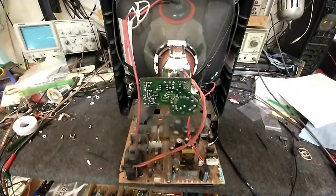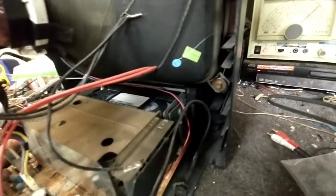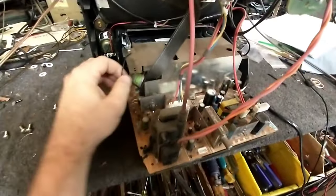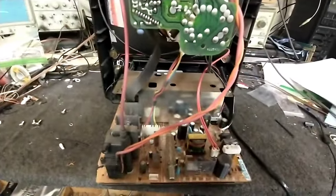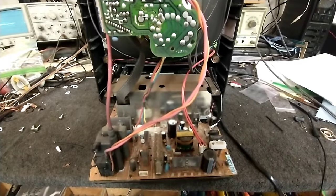So let's get it apart. Here it is with the back off. You can see their tape is still in the machine, so we'll have to be aware of that. It's just a matter of undoing a couple of things, taking some screws loose on the board, and we should be able to take this out as an entire entity.